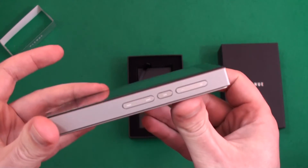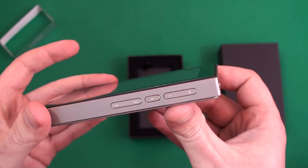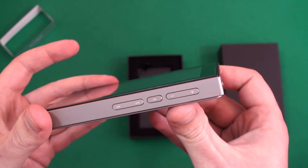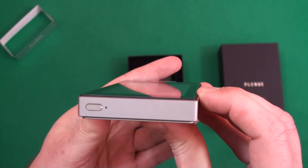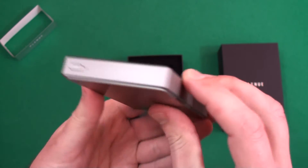The buttons are all alloy as well, so you've got track skip, play/pause, and volume control buttons on the side. You've got your power button and a little indicator LED on the top as well.